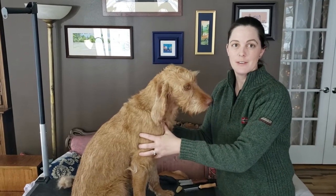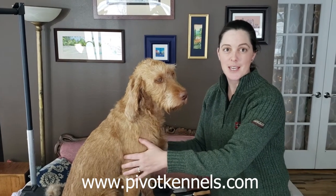Hi, this is your quick wire-haired Vizsla grooming video. If you want a longer video with more details or tips and tricks, you can visit our website at pivotkennels.com.